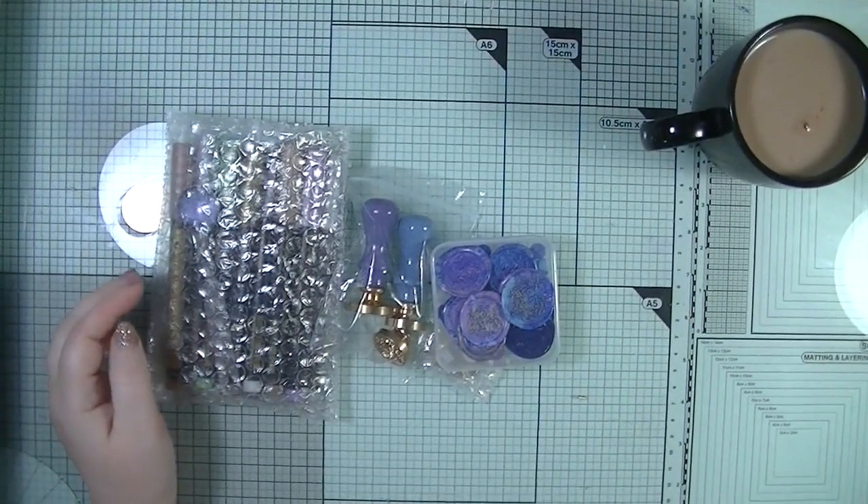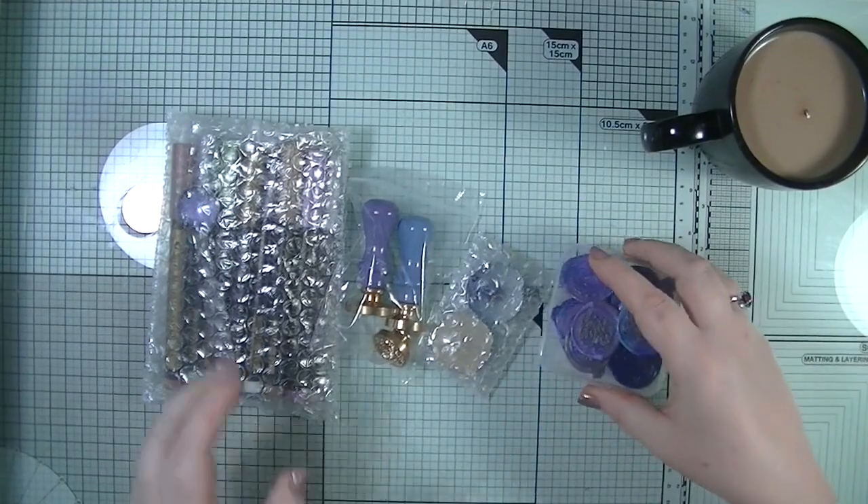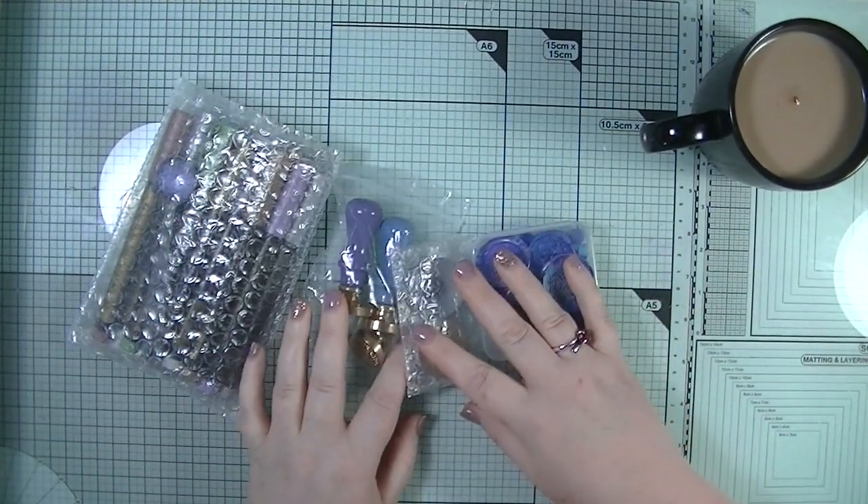Hello, welcome back to my YouTube channel. It's Dawn here. Today I'm with you — I've come back home just to do a little video with you using some of the stuff that I got from Craftspire.